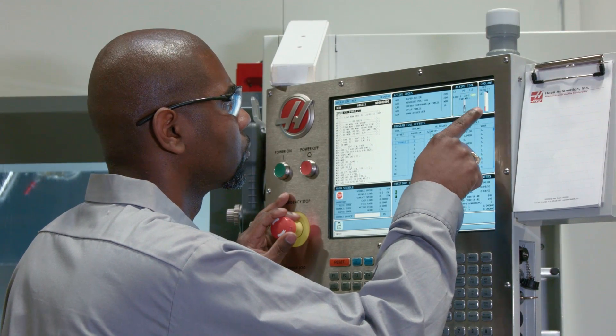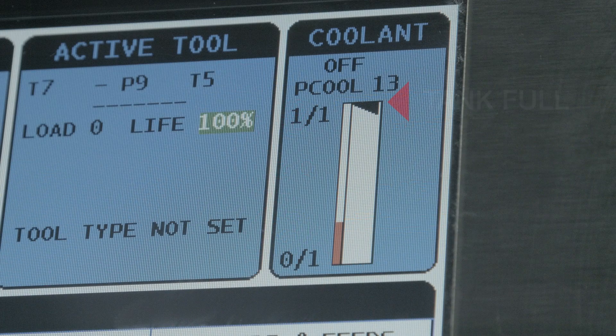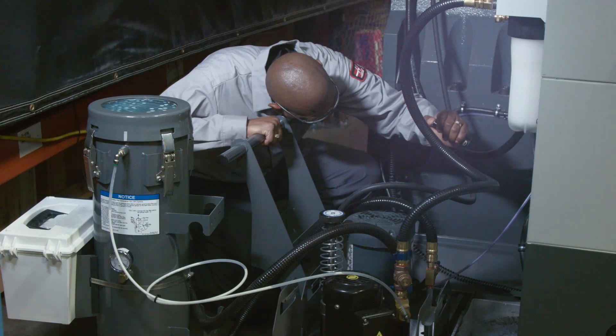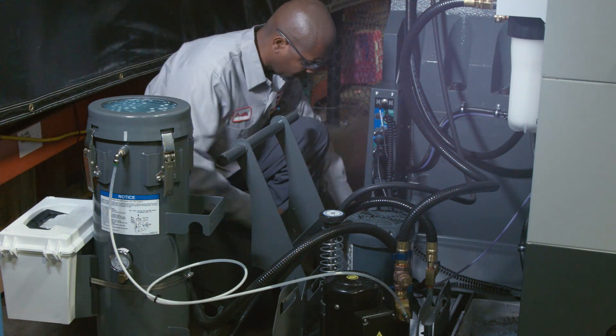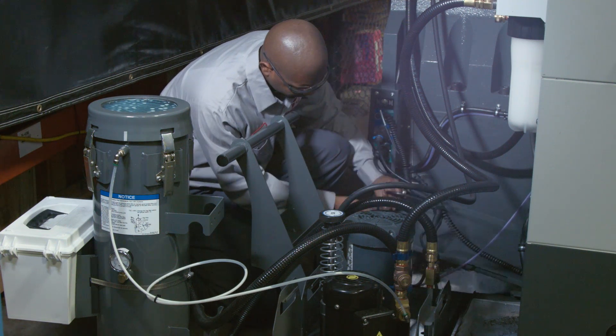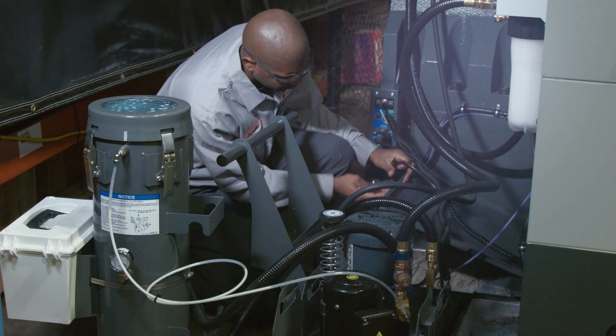Before checking the auxiliary coolant tank, Orville first checks that the coolant level readout on the screen shows that the tank is full. And then, just to make sure someone hasn't left the coolant level sensor out of the tank, he visually checks that there's sufficient coolant in the tank. The tank is full.